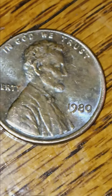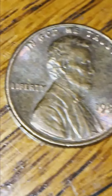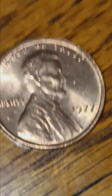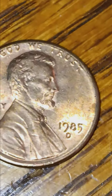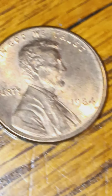1980 no mint mark - if it was 82 it'd be the small date, but is there a small date 1980 no mint mark? There's two of them right here. Then a 1977 no mint mark in almost uncirculated condition, a 1979, a 1987 no mint mark. Got two more: 1985 Denver and a 1984 - that one is closer to uncirculated than circulated condition.